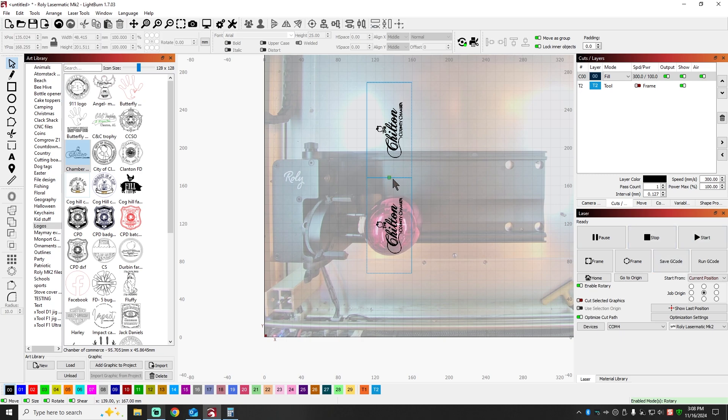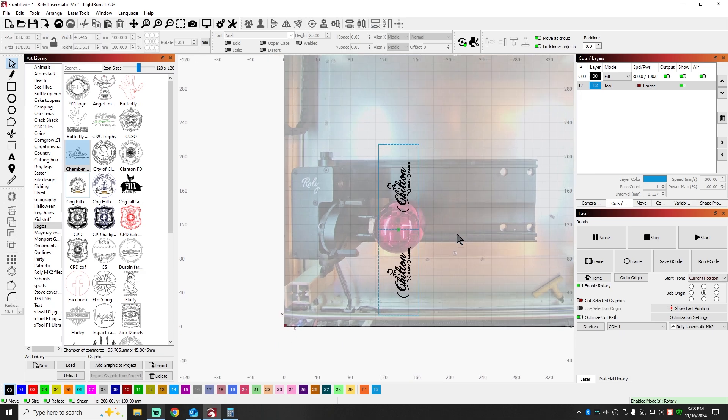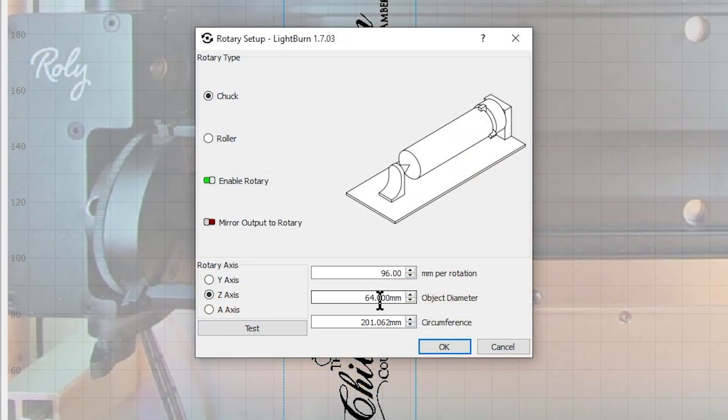I recommend with these balls that you run current position on your machine. I've created this box right here, which is actually two boxes, in order to keep the spacing correct. The one thing you need to know is how big this ball is when you're setting up your chuck — you're going to put that in here. These are 64 millimeters round; they're about 65, but I'm going to go with 64 millimeters.